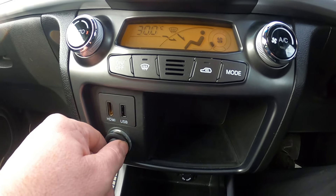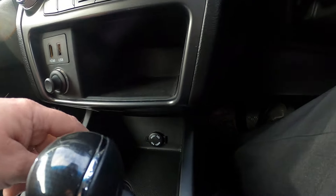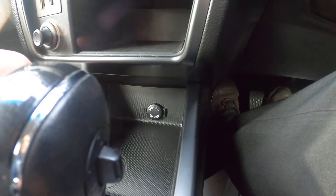HDMI and USB point along with a power point down there, and another power point in front of the gear stick.